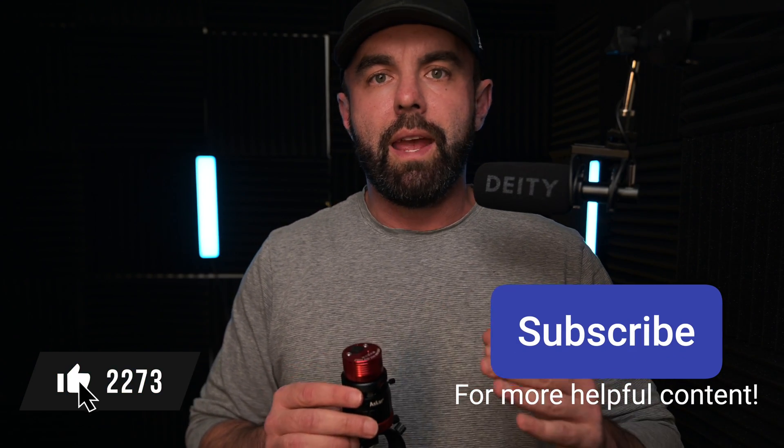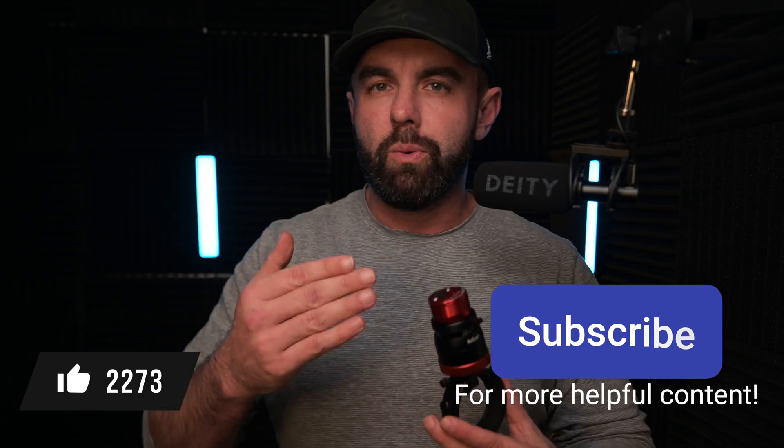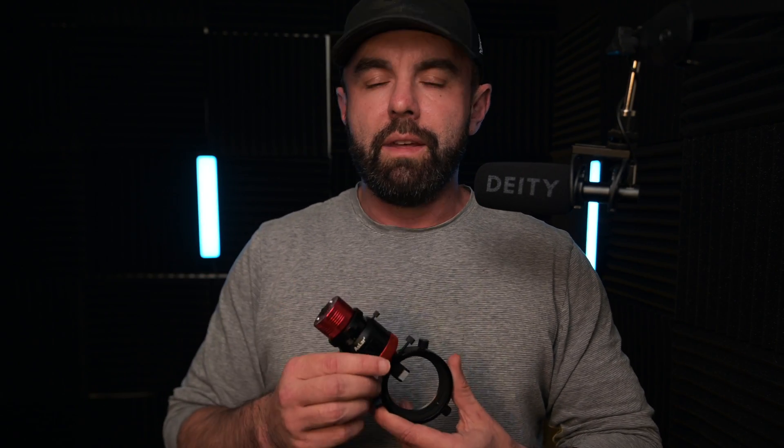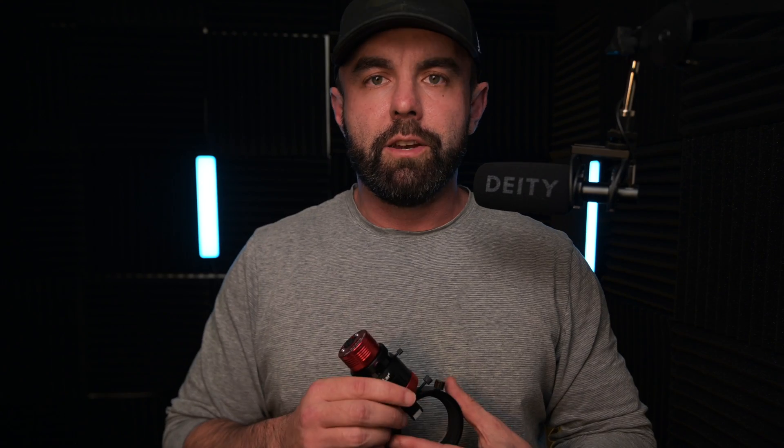Since this is such a simple device I thought I would combine not only the review with a how-to video. I've also tested it with a couple of different cameras, so if you're trying to decide which one to use with this system hopefully this will be helpful. Whether you're new to off-axis guiding, looking to upgrade, or just love this content, you're going to want to stay tuned.